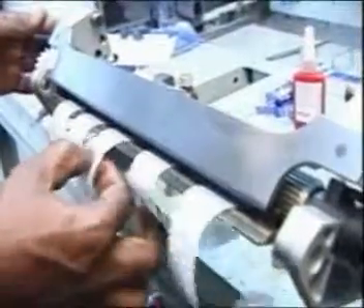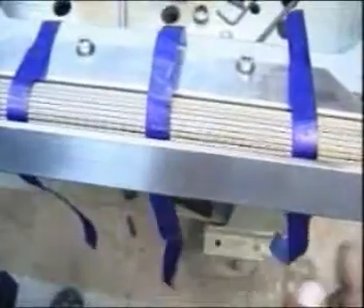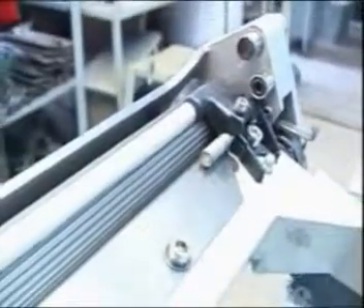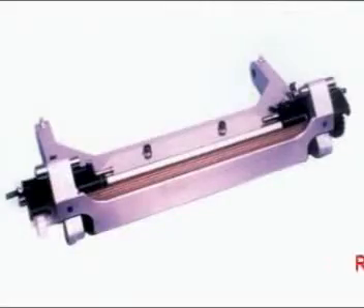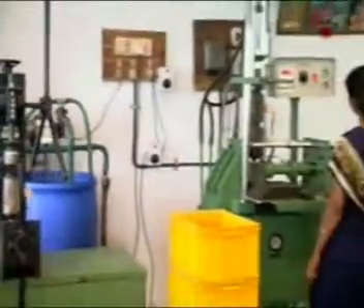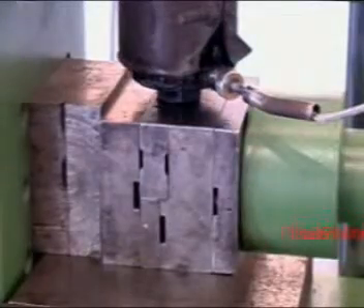After assembly, the nippers are subjected to various quality checks to match their OEM standards.